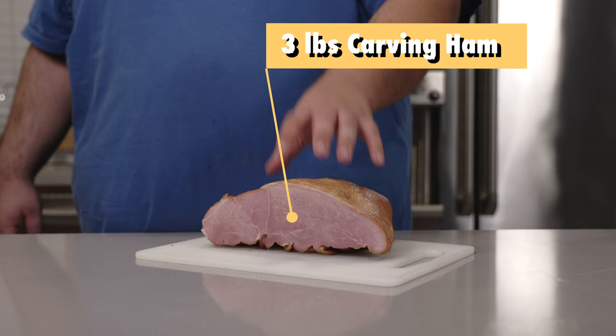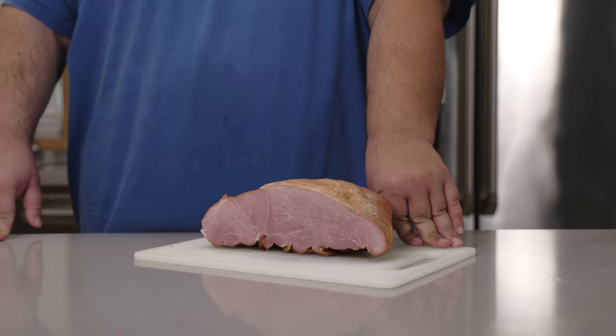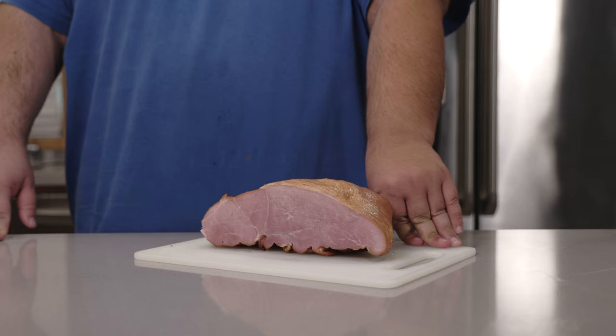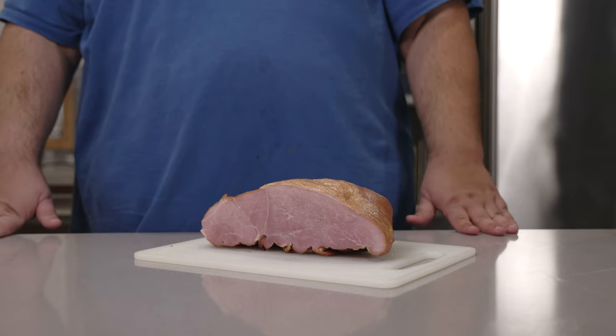For this, grab yourself a nice three-pound carving ham. Don't bother with the pre-cut spiral-cut hams because we're going to sous vide it and with my method, it's going to turn out really messy.